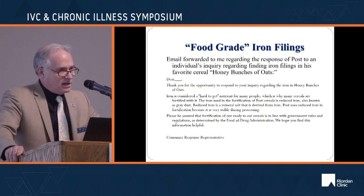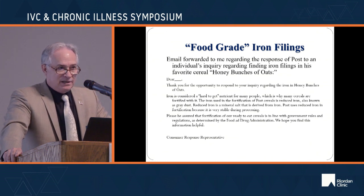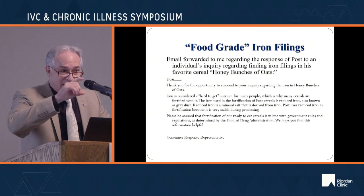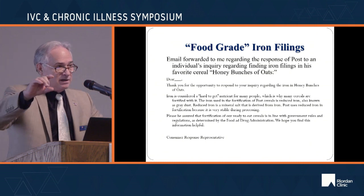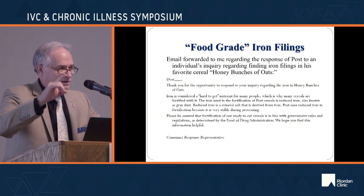Supplemental iron, when you're already iron replete, is highly toxic and increases oxidative stress throughout your body, as well as in your intestinal tract, being a primary cause of leaky gut syndrome.